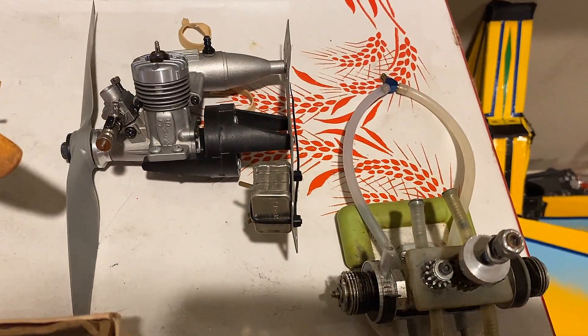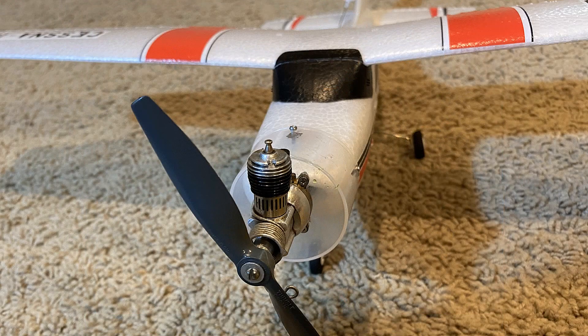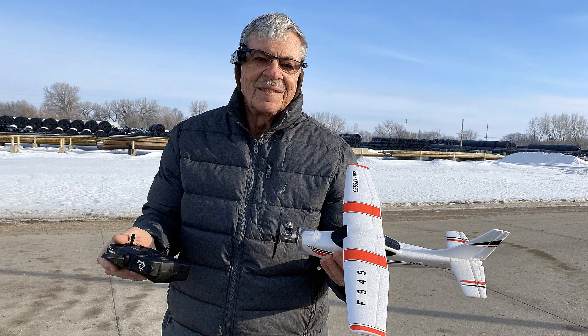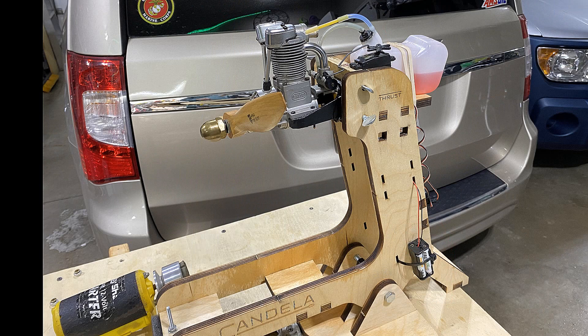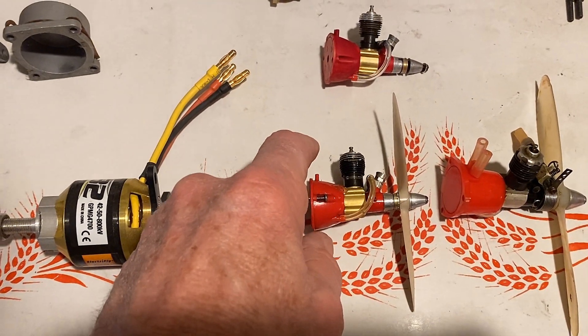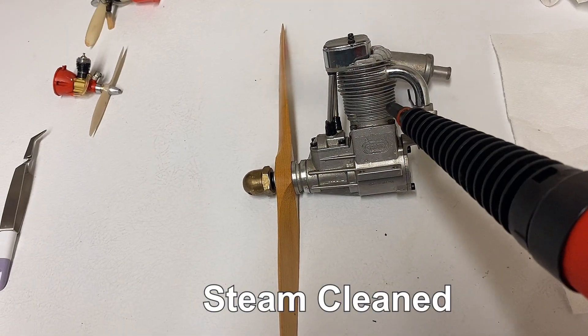I recently put a Cox Peewee 020 on my mini Cessna 182, and you can see it really cranks versus the stock electric. Out of a random act of kindness, one of my longtime subscribers, Charles Klein over at Candela Research, sent me a couple of engines along with his thrust measuring test stand. Both engines are TD-020s — one is a very early one with a carburetor throttle and a different kind of head, plus the stock TD. He also sent me a Sato 100 four-stroke. We're going to clean them up and run them.